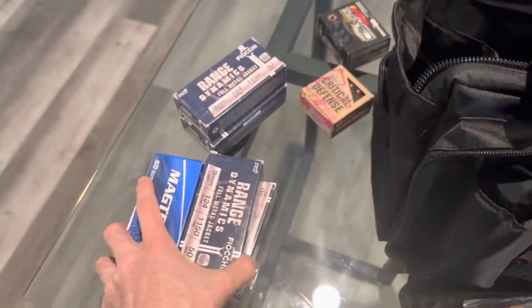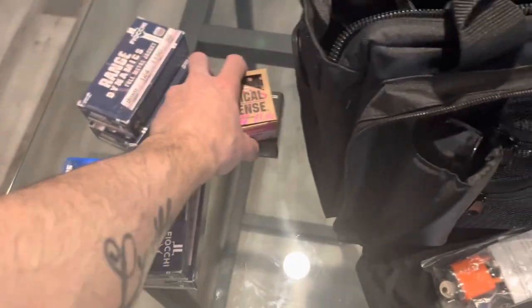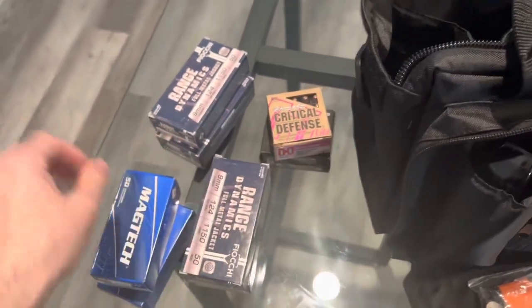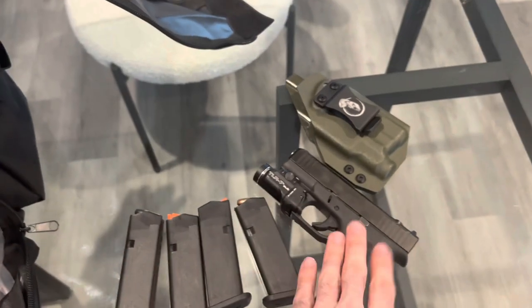I usually keep about — what do we got — three hundred and change rounds in the bag, just regular range rounds, nothing too crazy. I keep my magazines in there too.